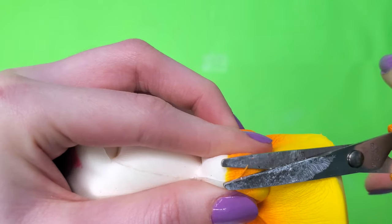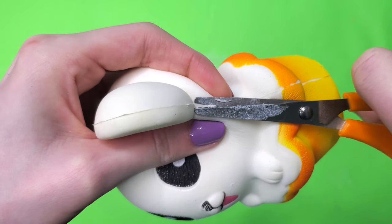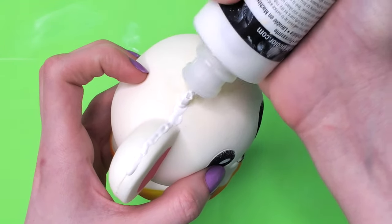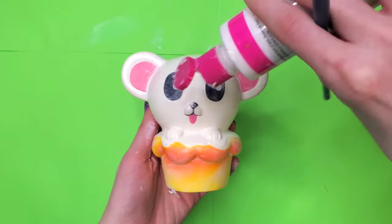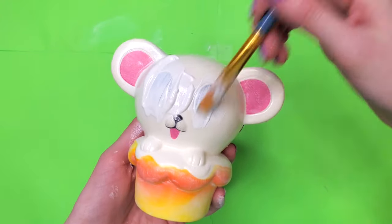To ensure the paint will stick to the squishy, I sanded it down first. I took craft scissors and cut off any excess squishy pieces that were around the edges to make sure we don't see the seam when we start painting. I used some white slick paint to fill in any gaps and holes and make sure everything was nice and smooth before I started painting — we're doing some finger painting here. After everything had been smoothed out I added a big glob of matte paint.